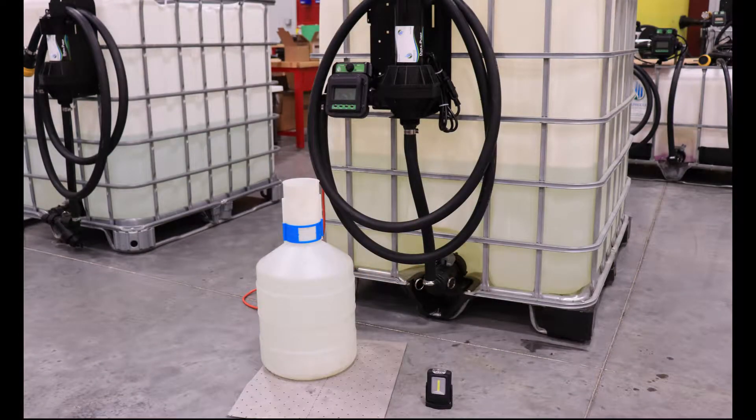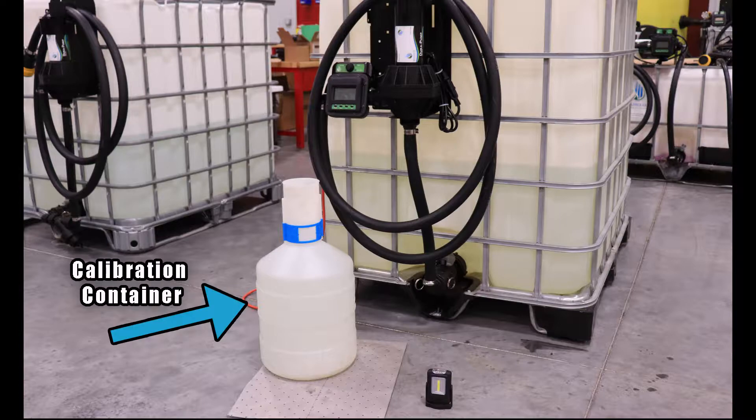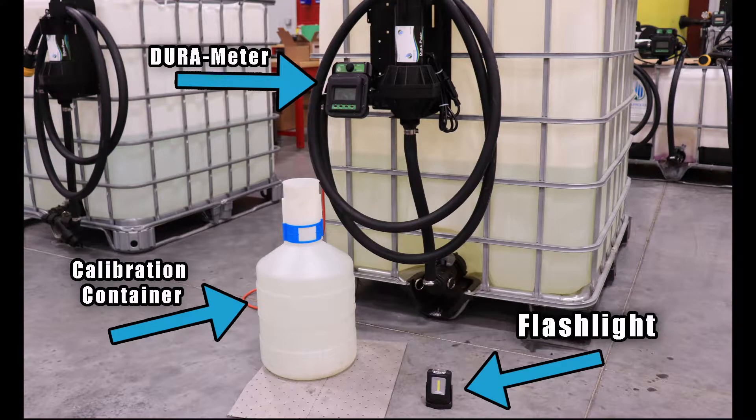Today, we'll be demonstrating how to calibrate your Dura Meter on an auto batch system from Dura Products. Additional items needed for this instructional video are a calibration container, your Dura Meter, and a flashlight if necessary.